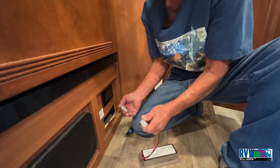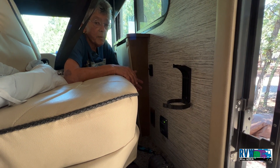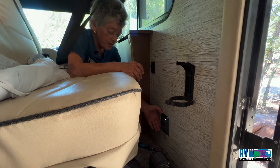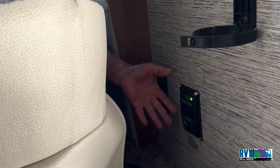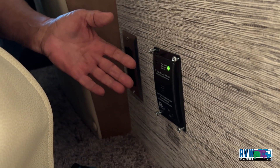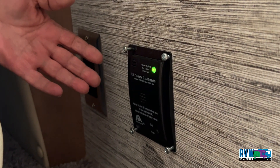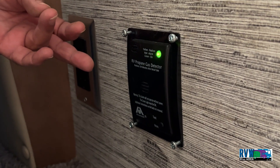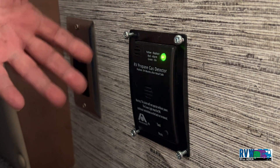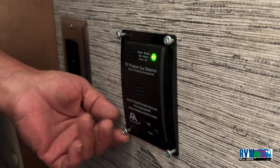Usually your LP detectors are a little bit easier to get to than this one is. This one's on the passenger side just inside the motorhome door, which is a kind of unusual placement. It probably should be closer to the propane-fired appliances — the furnace, cooktop, oven, and refrigerator — but it's quite a distance away.